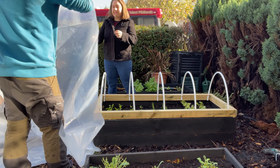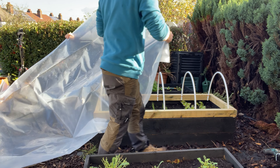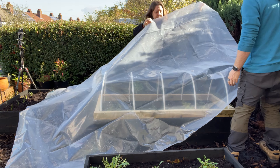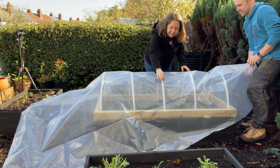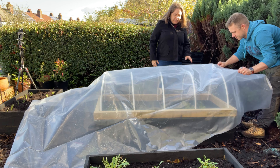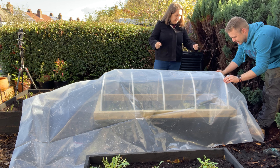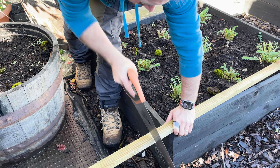Now comes the fun bit — this is where we got some leftover polytunnel material. You should be able to get this wherever you are in the world. The key is to make sure that it will allow light to go through and warm up the bed inside, just getting the plants growing a little bit. It's much easier if you have two people helping, I can tell you. Cover the raised bed, get it as tight as possible, hold it down roughly in place, and then use timber battens — in this case some leftover roofing battens I had to hand.